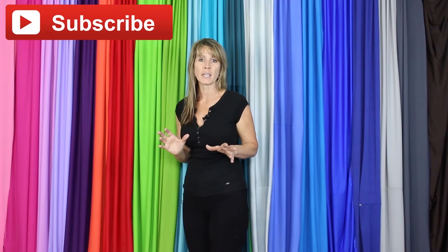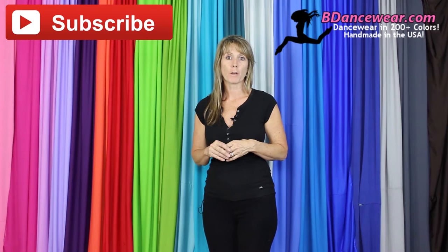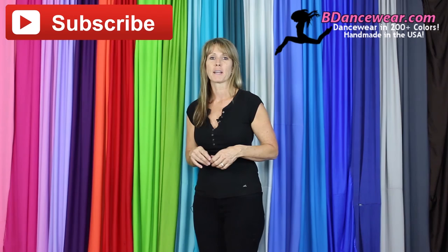Thank you for watching our video. If you enjoyed it, make sure and subscribe because we're going to have some great videos coming out on hacking dance costumes. Don't forget to check out our website, BeDancewear.com. All of our pieces are made here in the US and there are over 200 colors. You'll find all the basics you need to make an amazing dance costume. If you have any questions or ideas for future videos, please leave them in the comments below — we'd love to hear from you. And remember: be inspired, be original, BeDancewear.com.